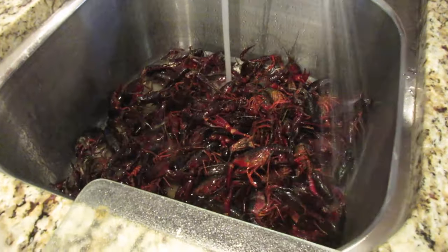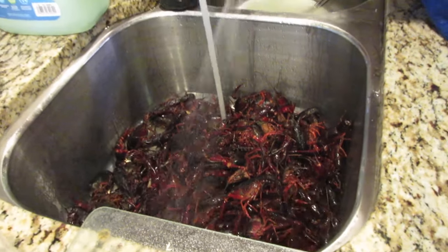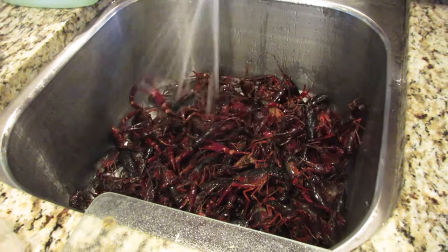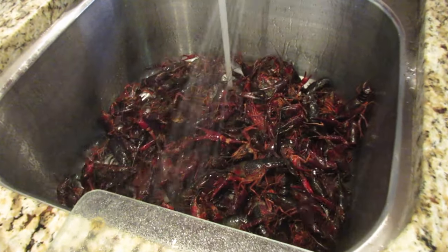What you want to do is pick all the dead ones out. You don't want the dead crawfish in there. You can tell when you're handling the crawfish — the dead ones are really really soft and don't taste right.